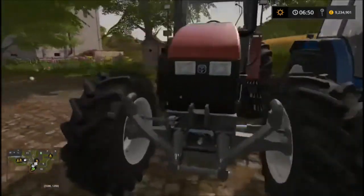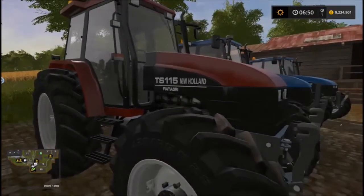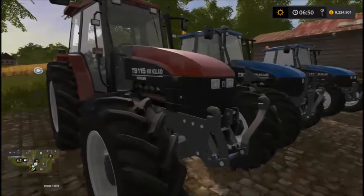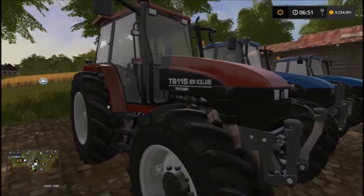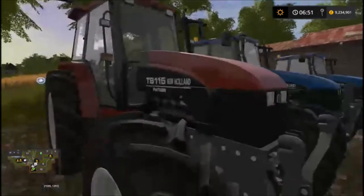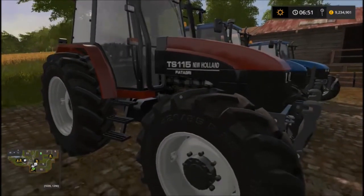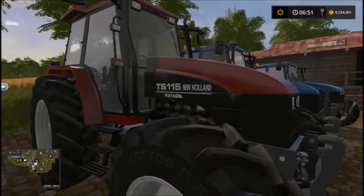Here's the turbo option — it is a slightly different model. You get a red paint job and you get the Fiat GRI underneath. That's pretty sweet — same options, same cost, just a different paint job and the wording underneath. I think it looks pretty cool.